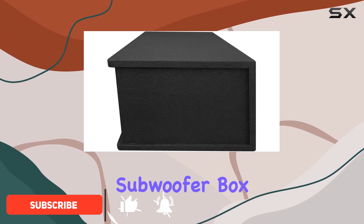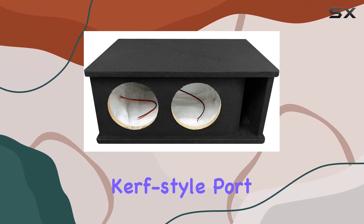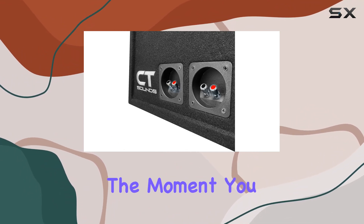What sets this subwoofer box apart is its unique design and build quality, starting with its impressive curve style port. This isn't just any port — it's designed to play deeper and more accurately, which is something you'll notice the moment you power it up.